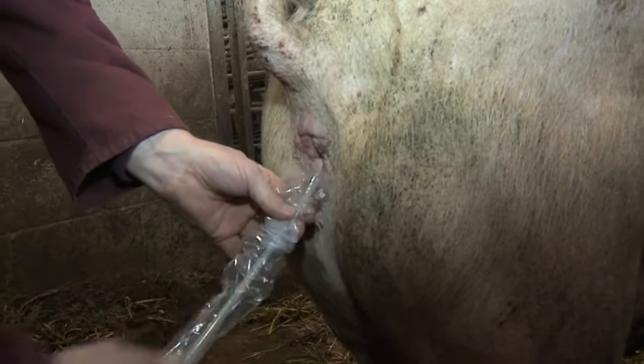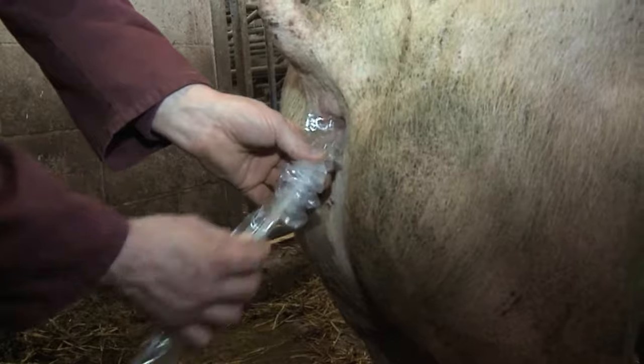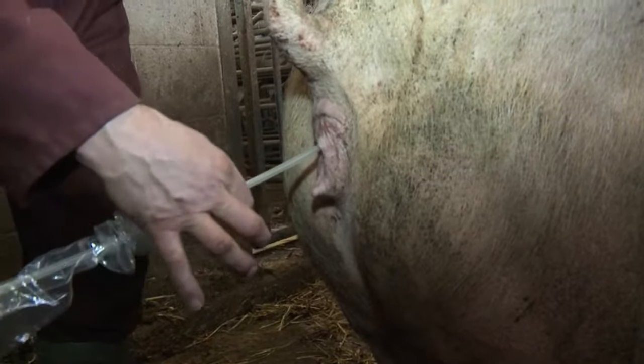With a sponge plug catheter, gently push it in at a slightly inclined angle until you feel resistance. Check the catheter is locked in the cervix by gently pulling the catheter back and feeling it snag.